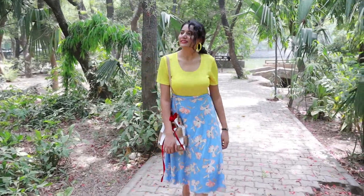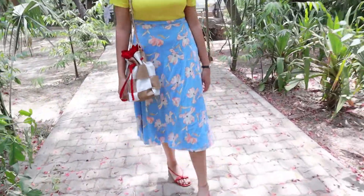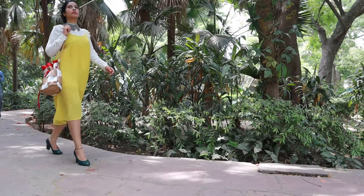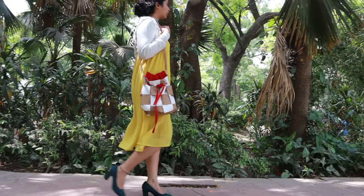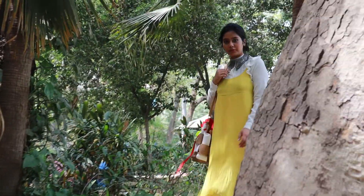We've designed this bag on our own, and mind you, we have no idea whatsoever on how to design a bag. We've designed it going with our intuition. And look how trendy and how stylish it looks — and if we can do it, so can you.